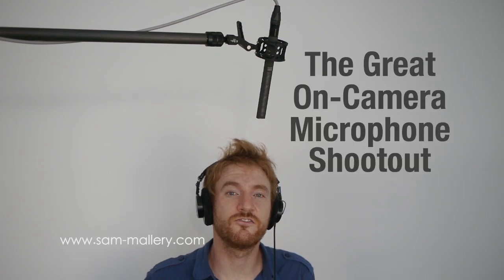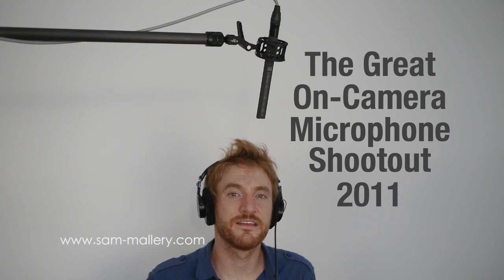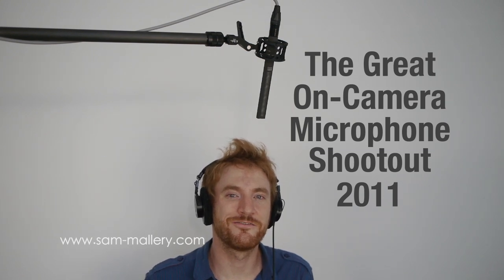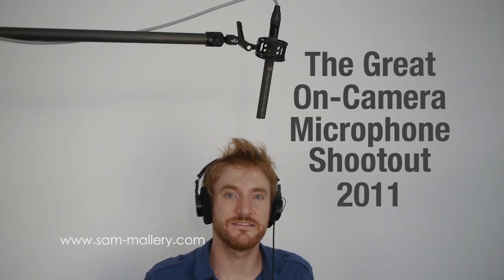Thanks for checking this out on SamMallory.com. We'll see you again soon. This microphone is actually used in the great on-camera microphone shootout 2011, where I pit it up against some on-camera shotgun microphones. This is the one XLR microphone used in the shootout, so if you want to check that out, check out SamMallory.com. Thanks a lot and we'll see you soon.